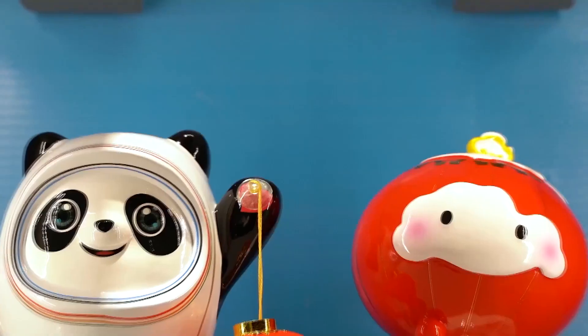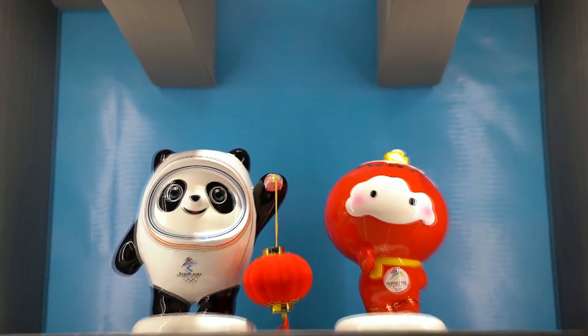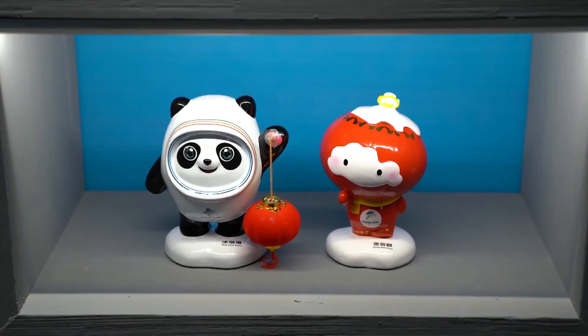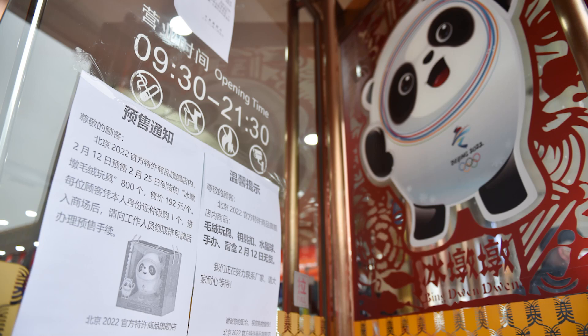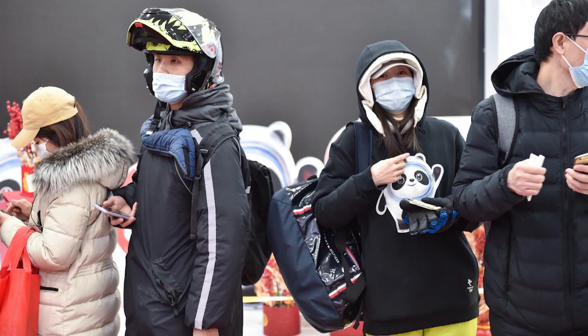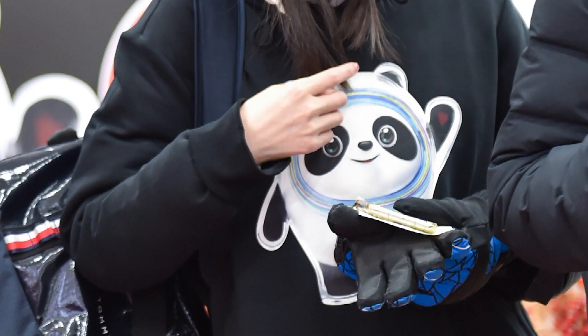Bing Duen Duen, the Beijing 2022 Olympic Winter Games official mascot, and Shui Ron Ron, mascot of the Paralympic Winter Games, are topping trends on China's internet platforms. The fervor for the mascots epitomizes Chinese people's increasing enthusiasm towards winter sports.